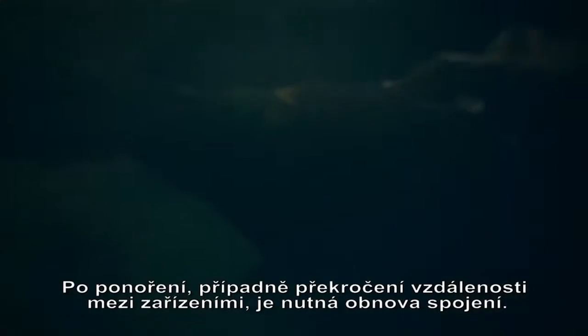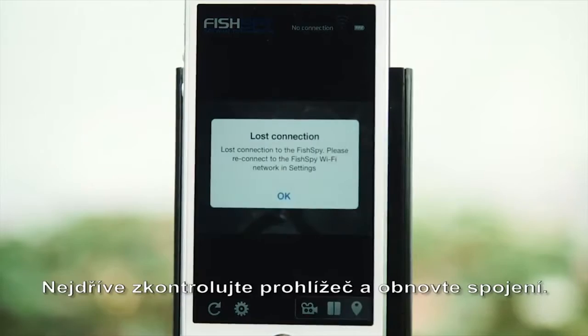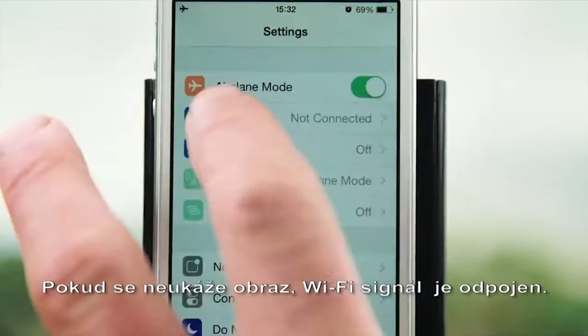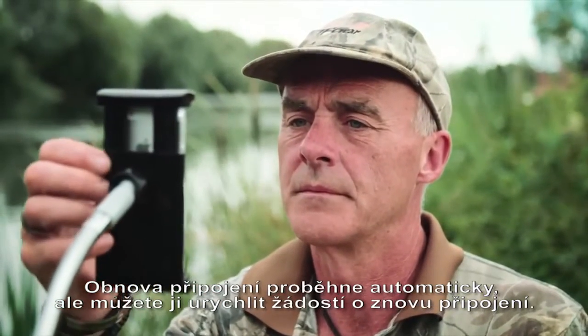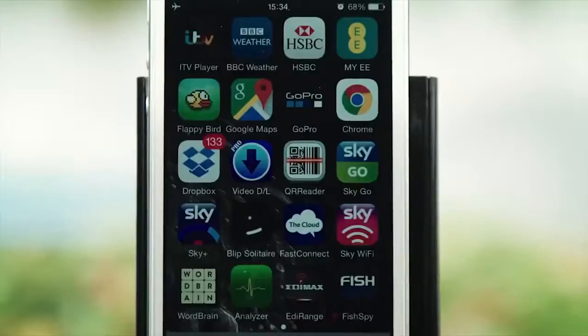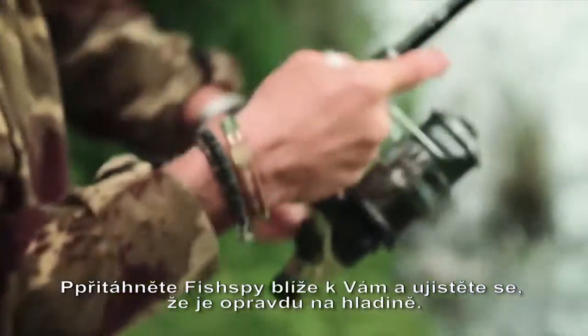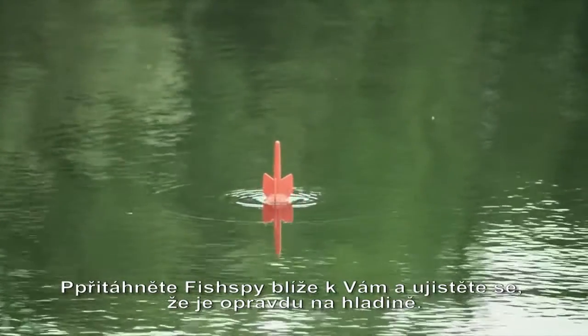After submerging FishSpy or exceeding the range, FishSpy may need to reconnect to your device. Check your browser first and press the refresh button. If the picture doesn't appear, the Wi-Fi has disconnected. It will reconnect automatically, but you can also prompt it by asking it to connect. Go back into your browser and the stream will reappear. If for any reason you can't reconnect, just bring FishSpy closer to your mobile device and elevate it as high above the water as possible.